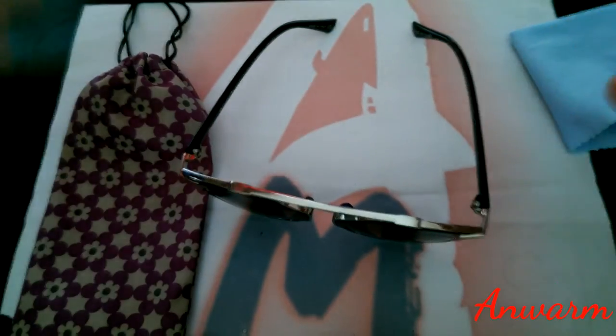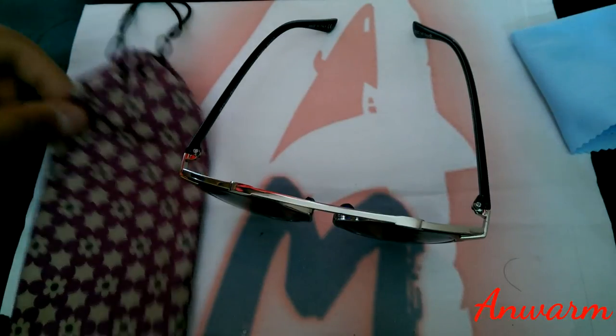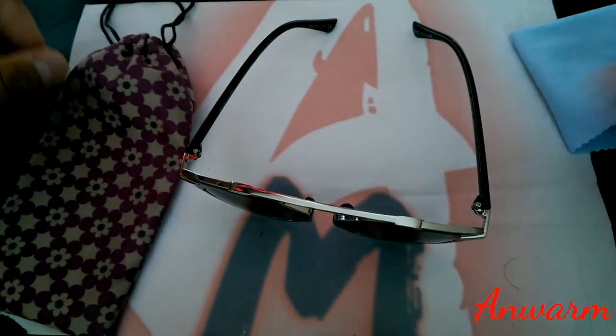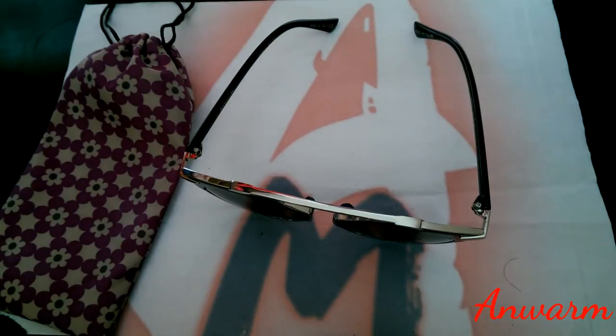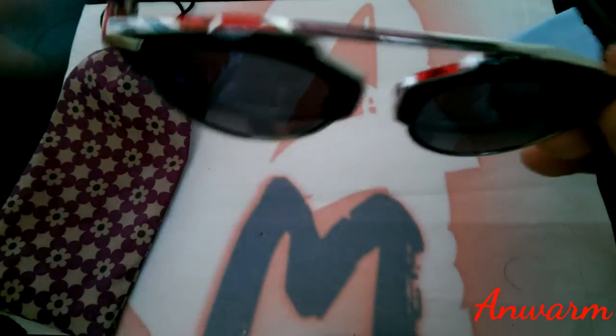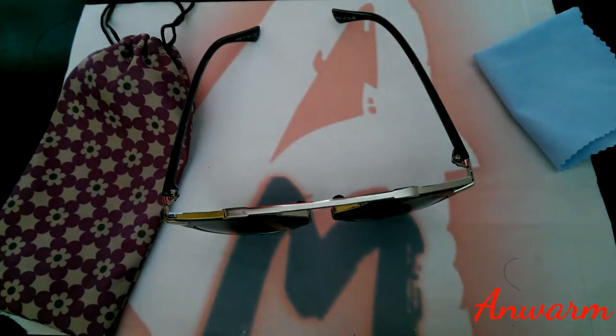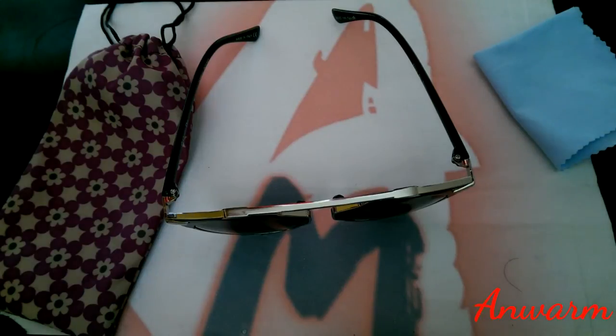Overall, other than the packaging issues — no proper box, a random unbranded case that doesn't match the sunglass — the sunglass itself was okay. The quality wasn't perfect but it was passable. Hopefully you saw the differences I went through and how it came. Please like and subscribe, and I hope this video helped you out.